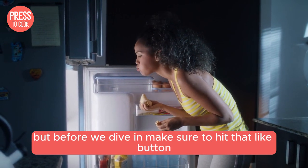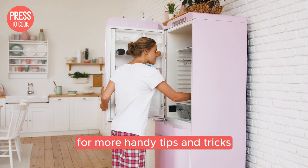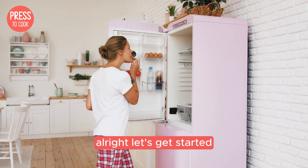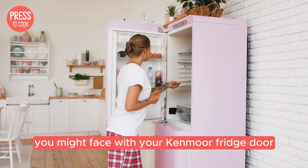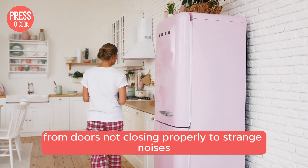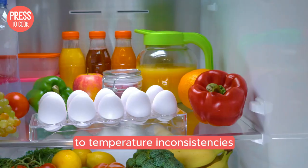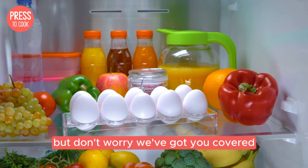But before we dive in, make sure to hit that like button and subscribe to our channel for more handy tips and tricks. Alright, let's get started. First off, let's talk about common issues you might face with your Kenmore fridge door — from doors not closing properly, to strange noises, to temperature inconsistencies. These can be super frustrating, but don't worry, we've got you covered.